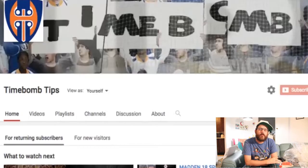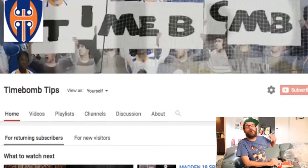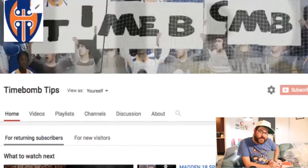Hey, this is Time Bomb, and if it's your first time checking out the channel, hit that subscribe button to catch all the updates. Thanks a lot for joining me today. I just wanted to do a breakdown on my 4-3 Tampa 2 defense that I've been using.